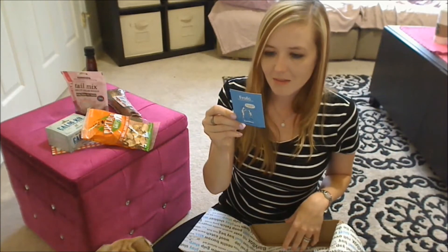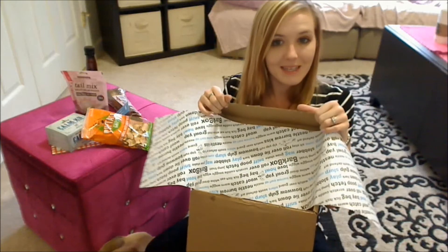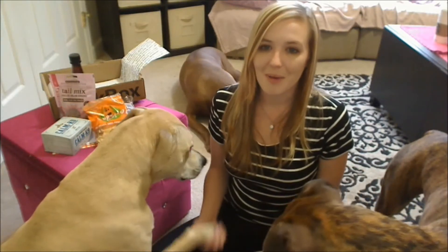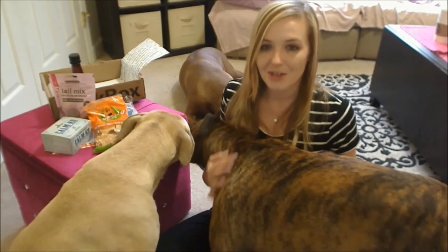They have the cute little cartoon card that they give each month. The little cartoon for the month looks like that. That's it — so that was everything in my BarkBox for June. If you guys want to check out BarkBox, those links will be below. I really like this box this month.